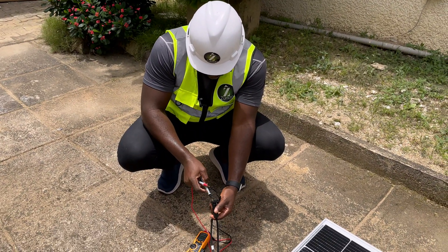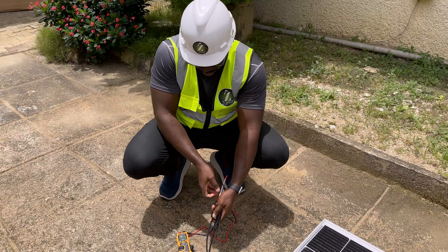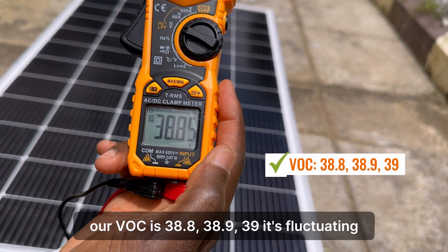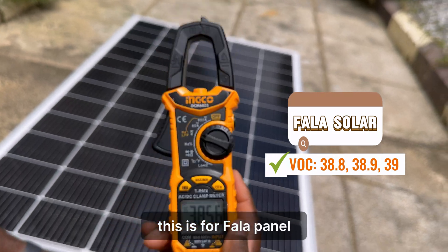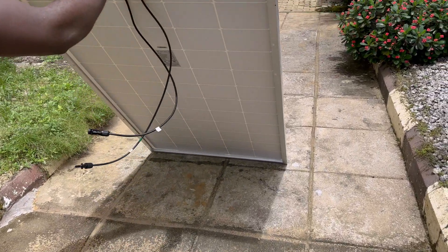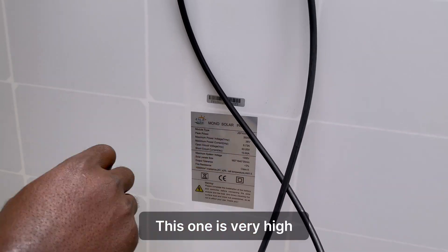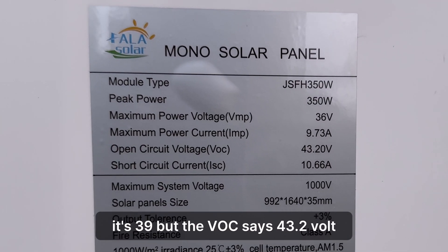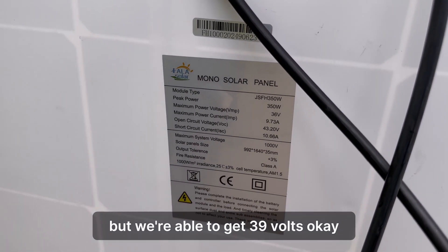Negative here, positive here. Our VOC is 38.8, 38.9 — it dropped to 38. This is for the Fala panel. Let's see what the sticker says. The sun is very high; it's 39 degrees, but the VOC rating says 43.2, and we're able to get 39 volts.